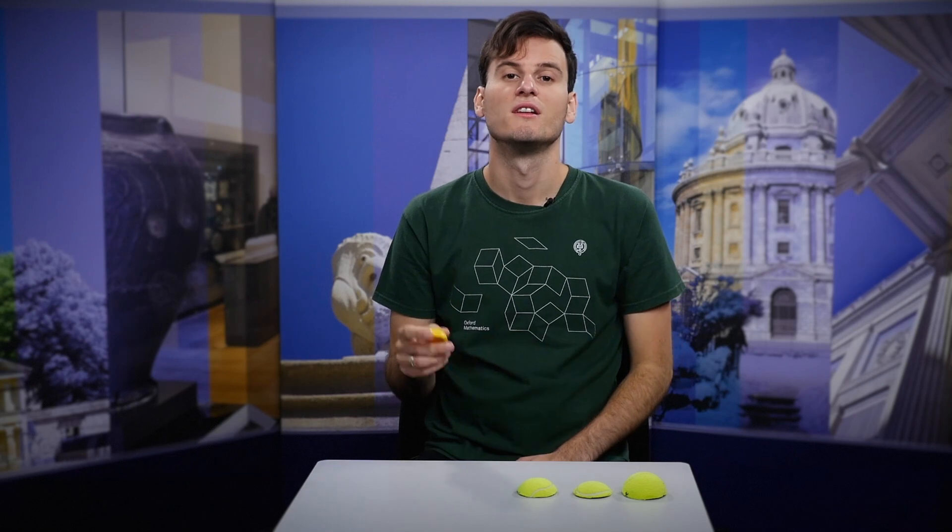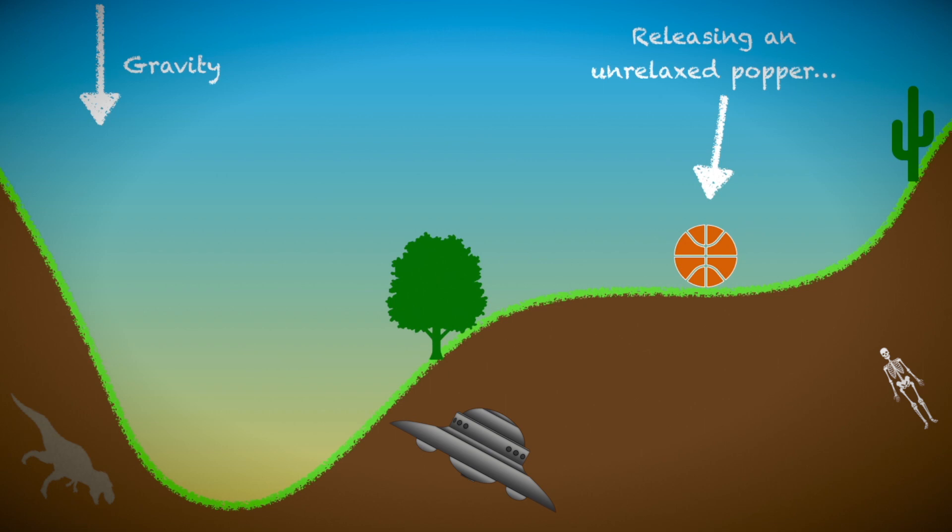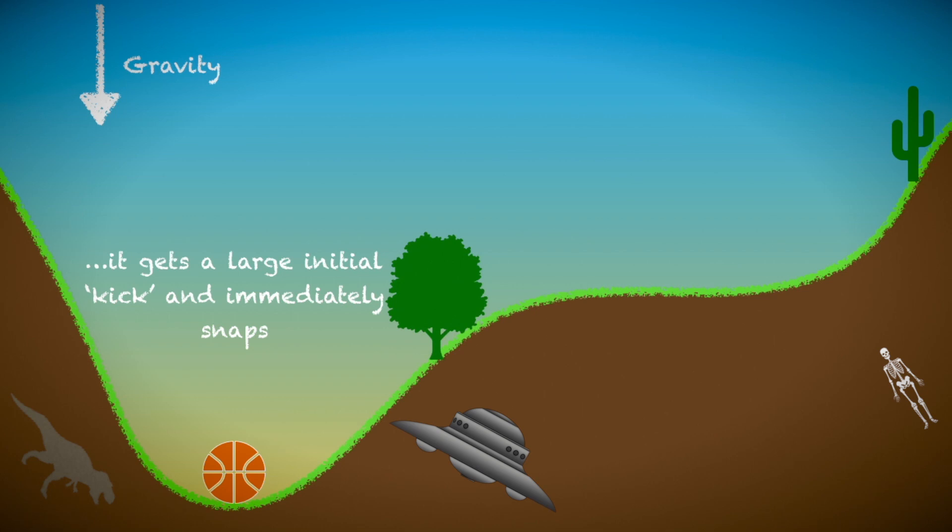This is because the popper is displaying what's called viscoelastic behaviour. The material flows like a liquid over very long times so that the forces within the popper relax — you see the same behaviour in memory foam or silly putty, for example. What this means is that if we hold the popper for only a short amount of time, it's still largely unrelaxed when it's released. The full story is a little complicated, but there's a simple way to think about the effect: it acts as an extra perturbation or kick to the system. So even if we start the popper in the flat part of the energy landscape, it's effectively pushed or kicked away from that region and so snaps through immediately.